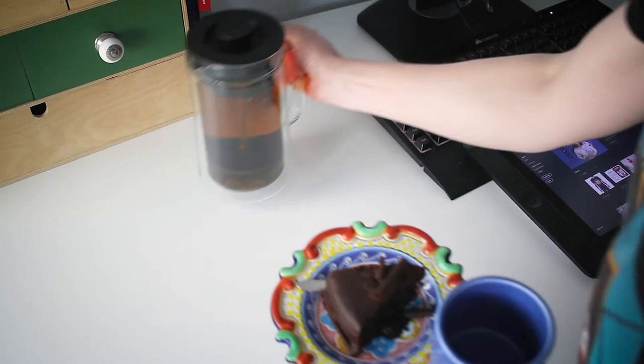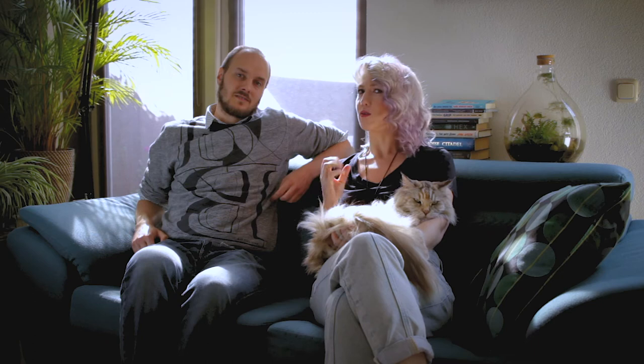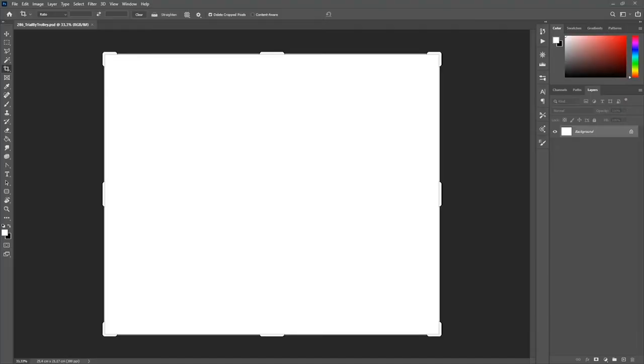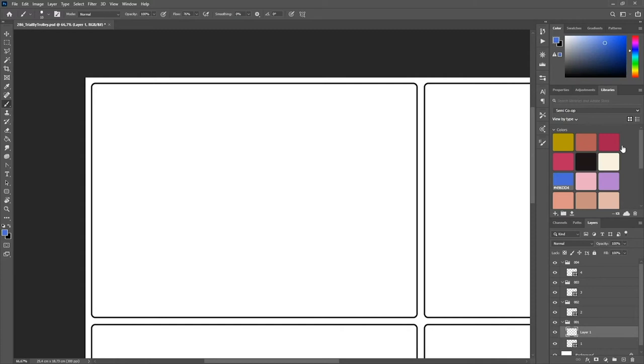So when I start off making a comic, everything has to be just right. First I clean up my desk, I set a pot of fresh tea, and of course music plays a really big role as well. Just kidding.